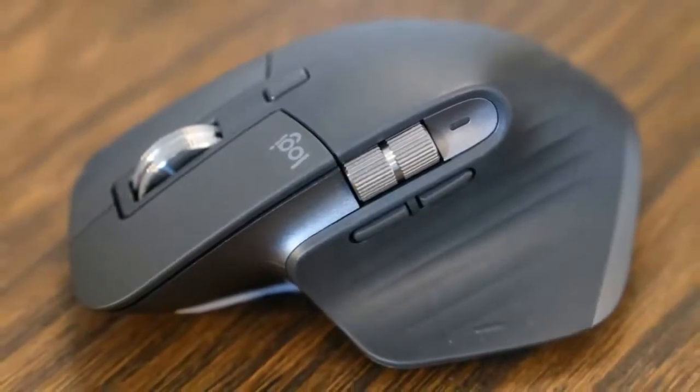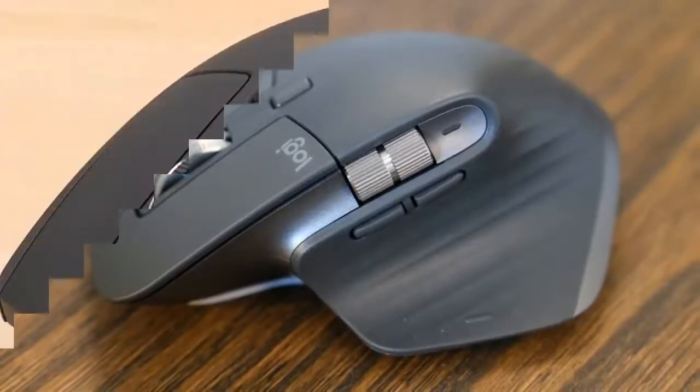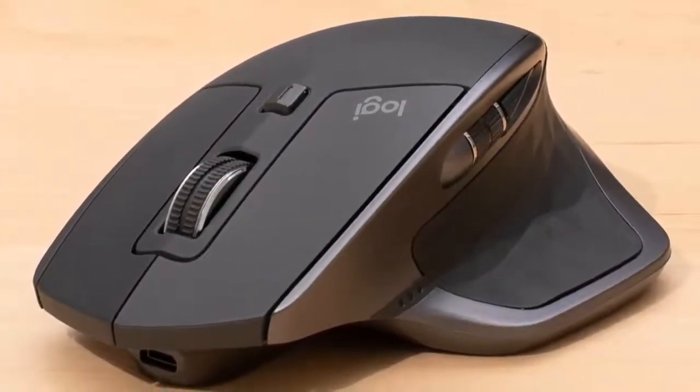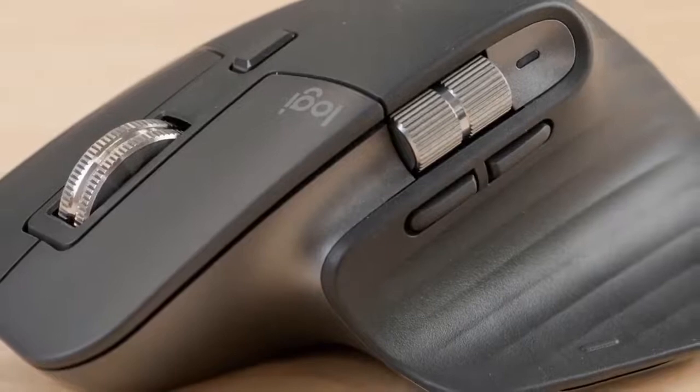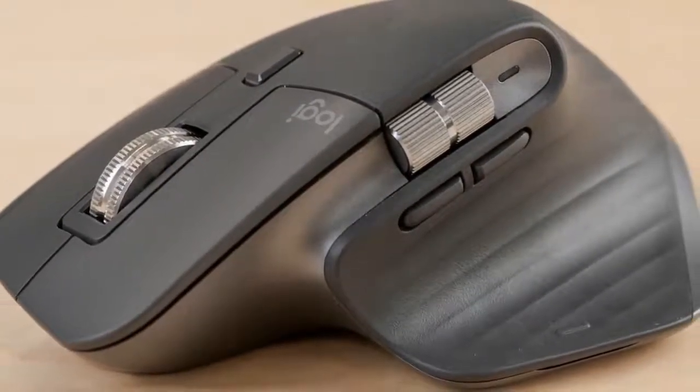This is a mouse dedicated for productivity users and has all the performance specs to help you complete daily tasks without compromise. It's packed with the 4000 DPI Darkfield sensor that works wonders, and it's great even for some gaming. For video and photo editing, though, it's just fantastic, as all the buttons and wheels help you to be more efficient. Unquestionably the best.